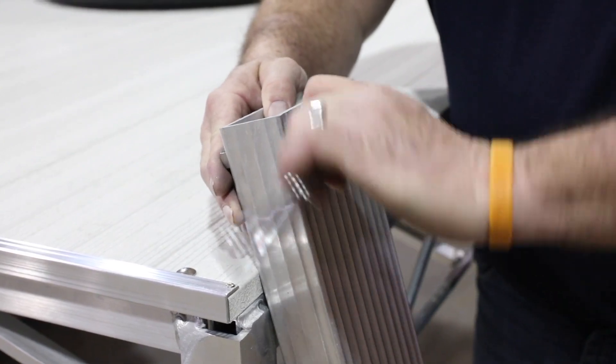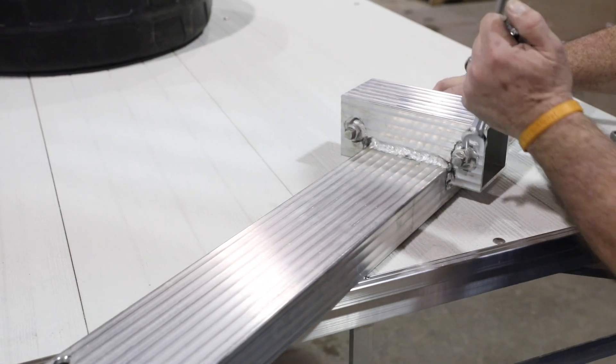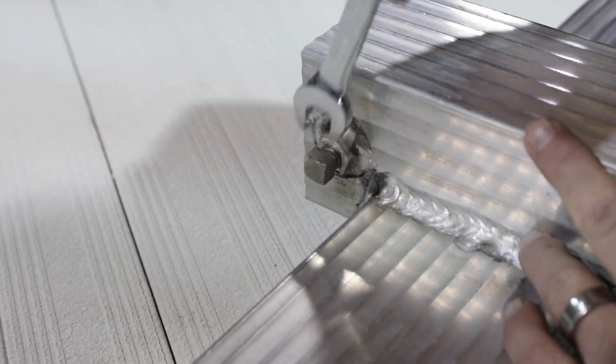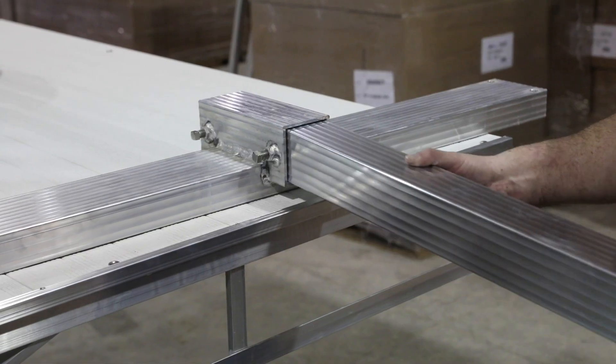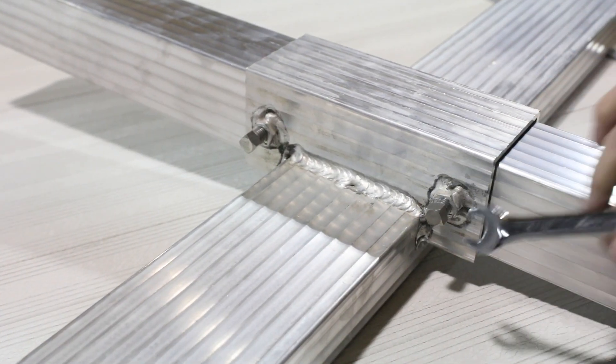Now remove the four bolts from the crossbar. Loosen the two set bolts on the aluminum crossbar. Slide the upright into the crossbar far enough that it clears the bottom and can be mounted to the dock. Tighten down the upright.